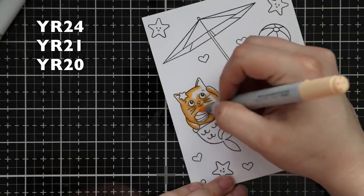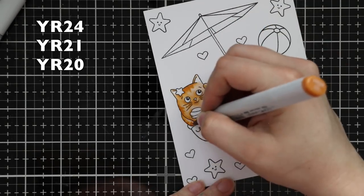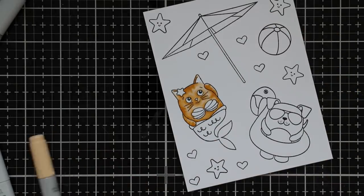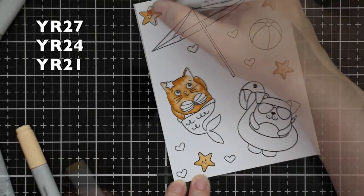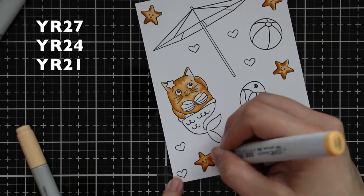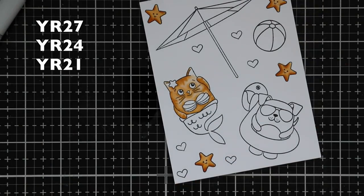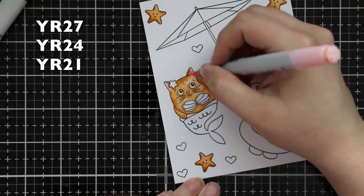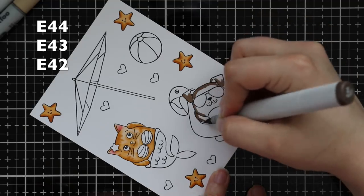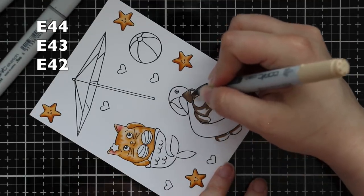Then I got to coloring all of these with my Copic markers — I sped up the coloring because it took a while, and I used a ton of Copics. I'll list all the colors on screen and have a picture on my blog. I started with the kitty cat and did him in orange shades with little stripes. For the starfish I used two of the same orange colors plus YR27 to really deepen it. Then I started coloring the puppy dog using neutral browns — his ears and main body parts are a little darker, leaving the center tummy area with just the two lighter colors to give definition.